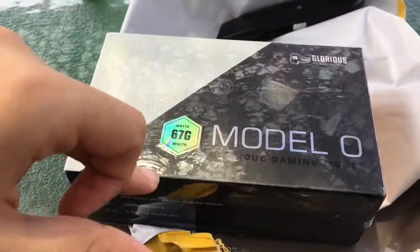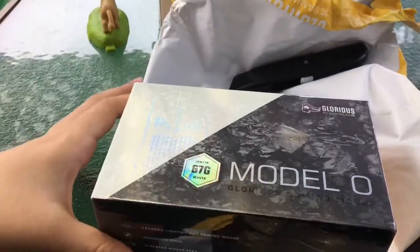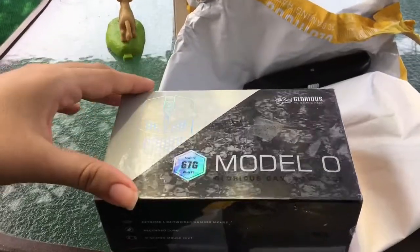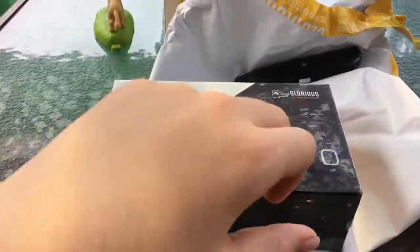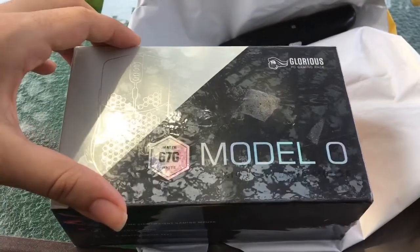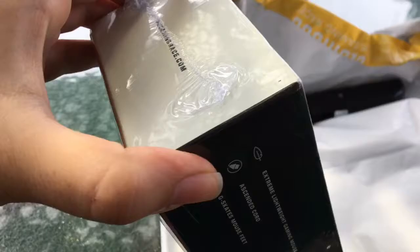Going from 170 grams down to 67 grams, this thing's gonna feel light as a feather — honestly, not even that anymore because they just dropped the Model O Minus. I think it's still pre-orders but should be coming out this month. It's pretty much the same mouse just smaller and lighter, so yeah, we're gonna get right into the unboxing.